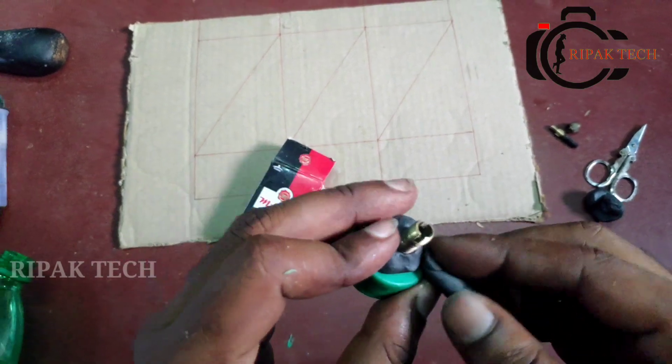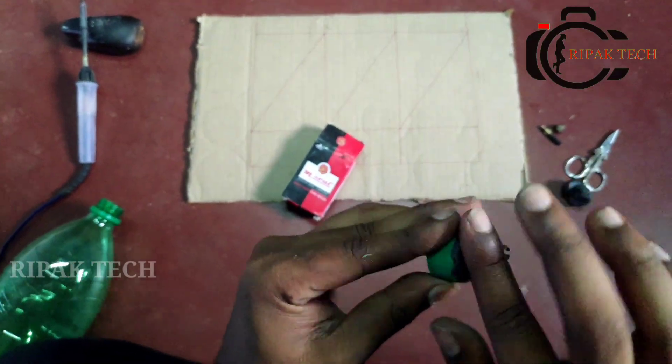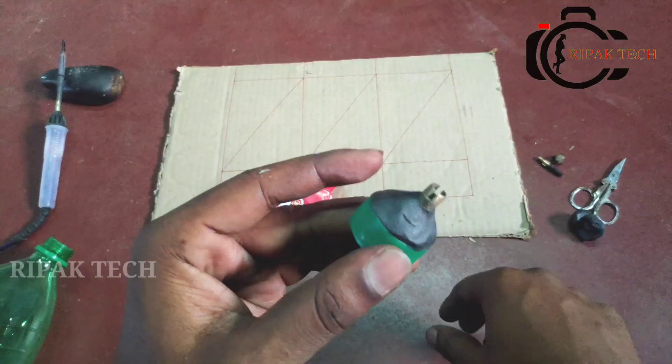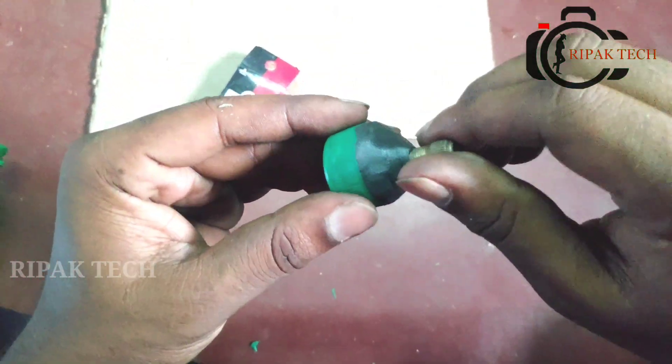Let's see if we have a little leak in the middle. If we have a leak in the middle, we will have a lot of leaking, so we need to check carefully.